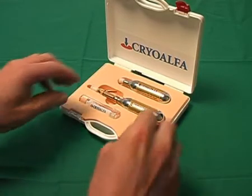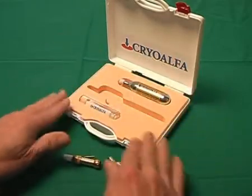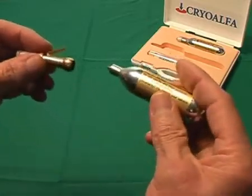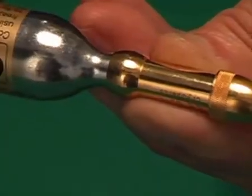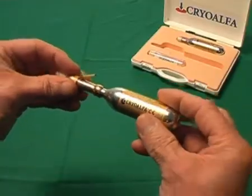Take the unit out of the box. Screw the cartridge gently into the unit until it is tightened well. Check that the tip is well screwed too. Now the unit is ready for use.